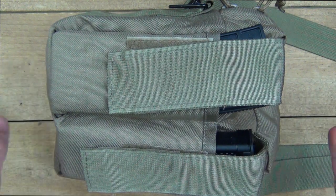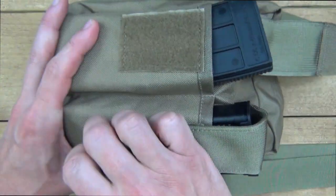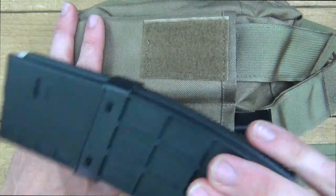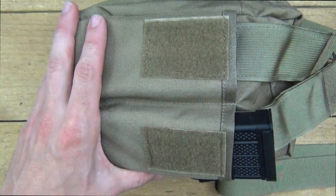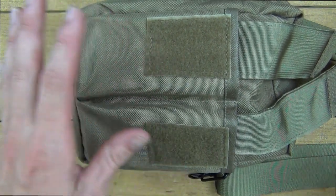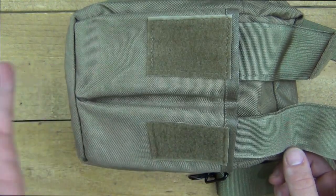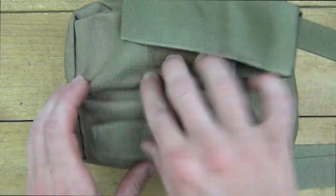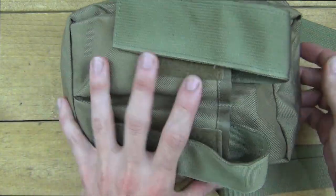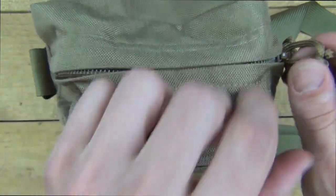Up front here, there's space for two AR mag pouches. I chose two random-size ones — the Tango Down, which is a relatively large one, fits in there just fine, as well as Lancer mags. P-mags and USGI mags also fit just fine. I was also able to put AK-74 mags in there for those folks interested. So go ahead and put your AR or AK-74 mags in those front two pouches.